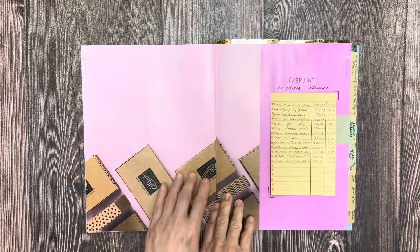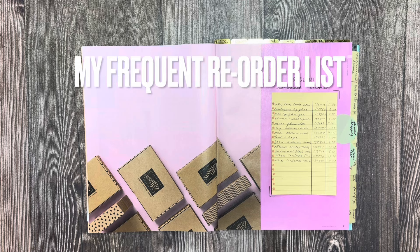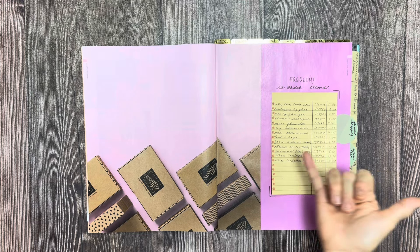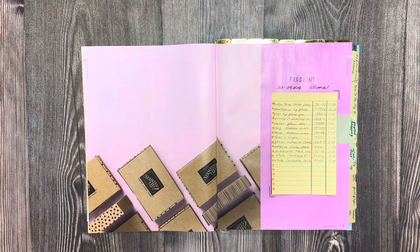Here we're going to flatten down the page, and this is my frequent reorder items. When you're going on the website and you're going, 'Oh my gosh, what is that number?' You have the item, the item number, and how much it costs — especially if you have a bonus that you get for free and want to know what would qualify for it — so you can just put the item number in and purchase it.